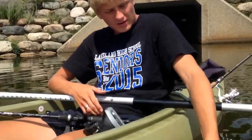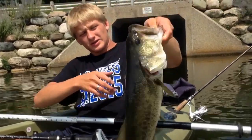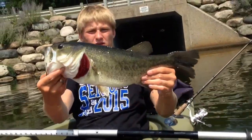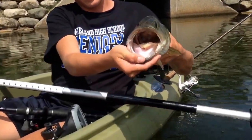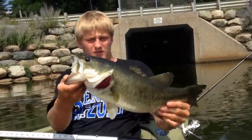He was four pounds, so I was a little off, but a really nice fish nonetheless. Huge fish — you guys can see that bucket mouth. 20 inches long, four pounds — there he goes.